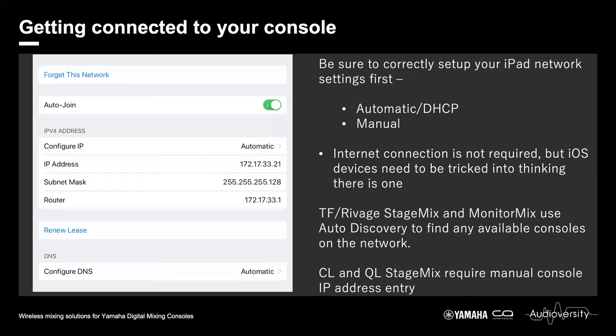There are differences in how apps discover mixing consoles. TF and RIVAGE StageMix, as well as Monitor Mix, use auto-discovery to find any available consoles on the network. For CL and QL StageMix, they require manual IP address entry of your console's IP address.